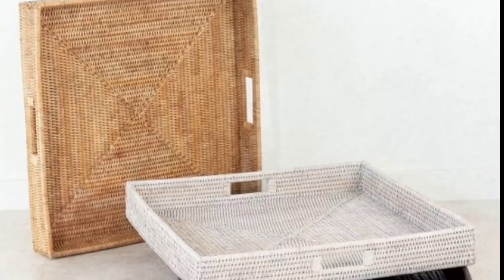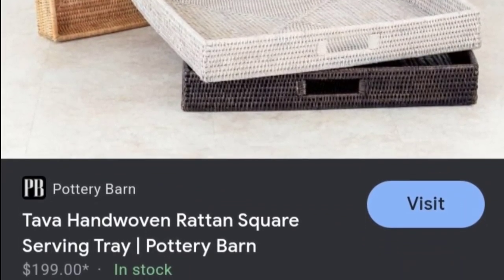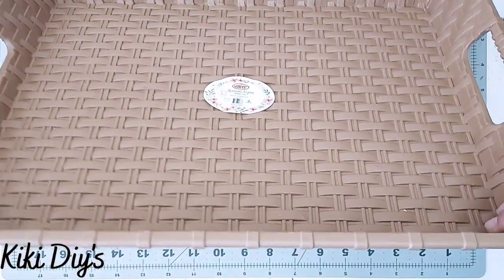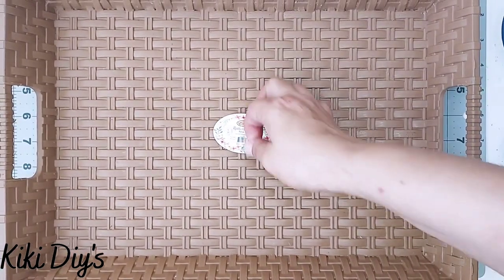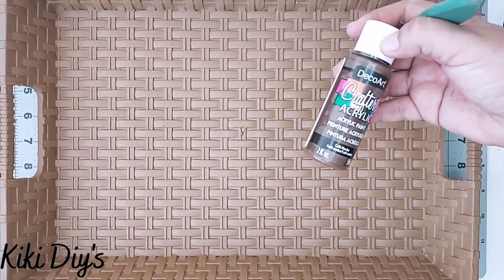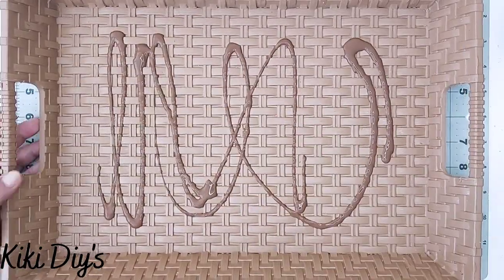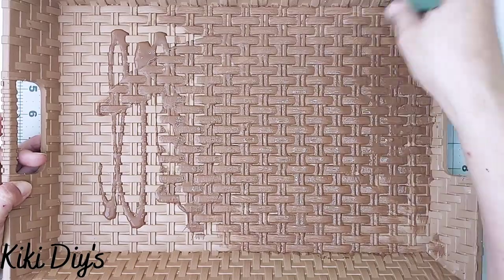DIY number one — we're going to recreate this beautiful tray that goes for more than a hundred dollars at Pottery Barn. I got this tray at a pharmacy or drugstore for $2.99, and I'm going to recreate the wicker look because this one looks plastic. I'm using brown paint to start.